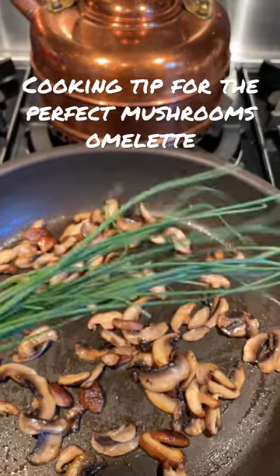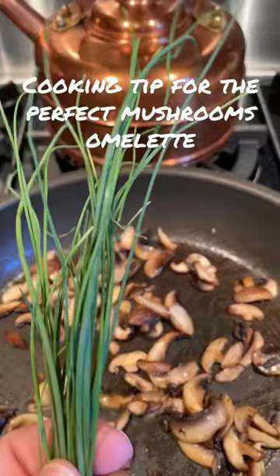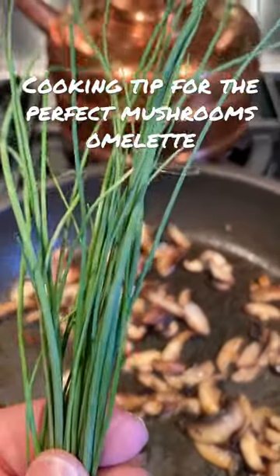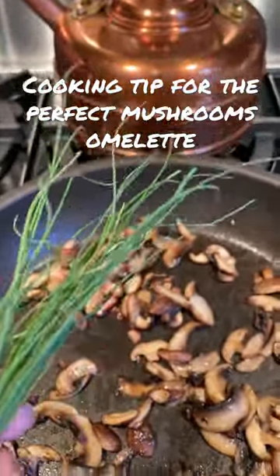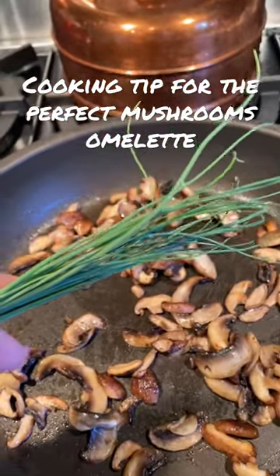If you're looking for herbs to go with your mushrooms, I recommend chives. They have nice little flavors — a little oniony — but they're absolutely perfect. I'll be making a chives mushroom omelet.